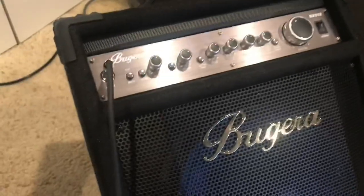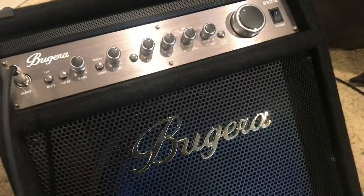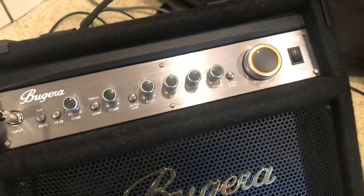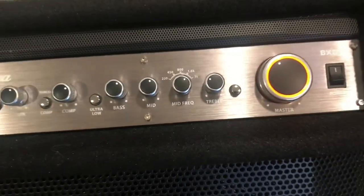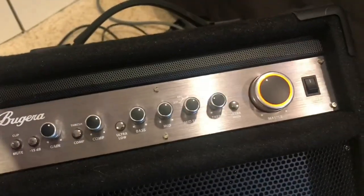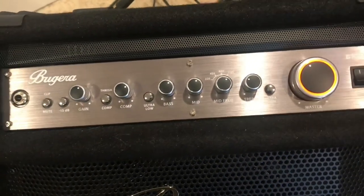Let's get to the video. This is the Bugera 1,000-watt VXD 12-inch. There is the power button. The power button is pretty cool — it has a little orange light, and the orange light looks pretty cool.